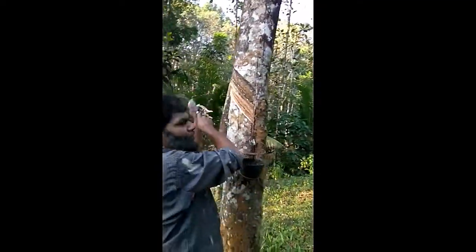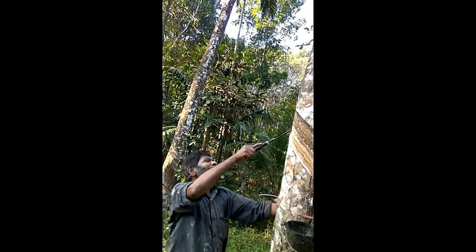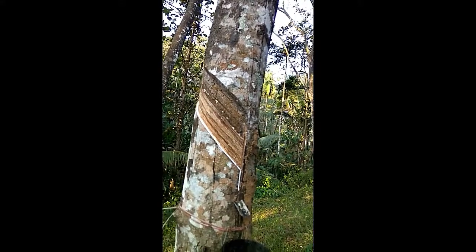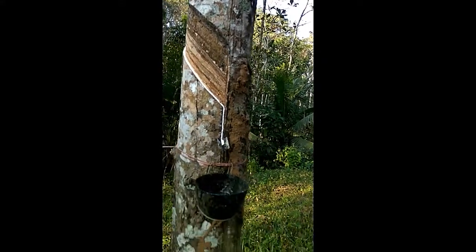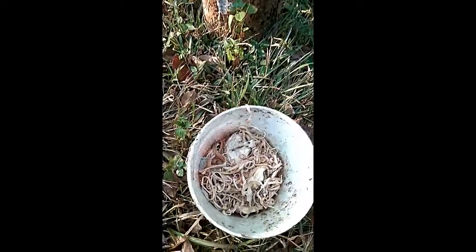Good morning! This is a rubber plantation in Kerala. See how this gentleman has dug a fresh new layer — the rubber in liquid form is dropping here layer by layer. This is the rubber he is collecting. Every night, this liquid rubber freezes into solid rubber, and this is what gets converted.